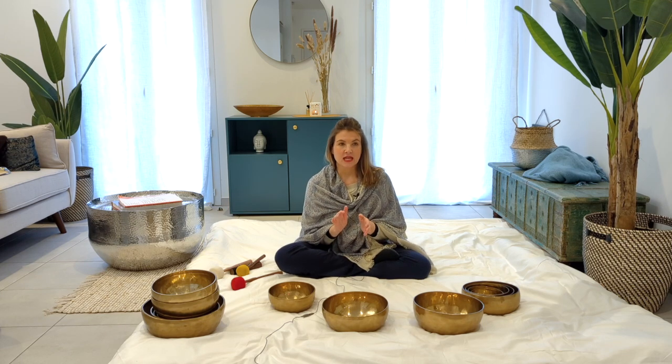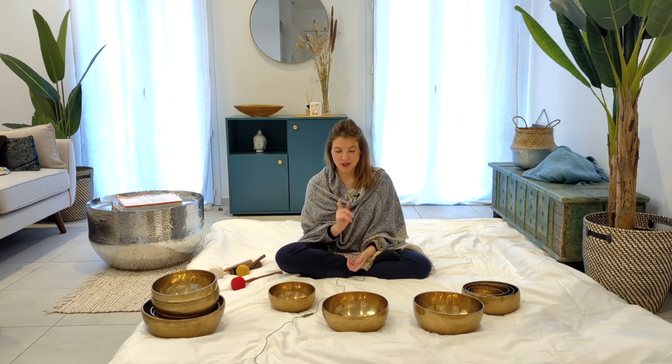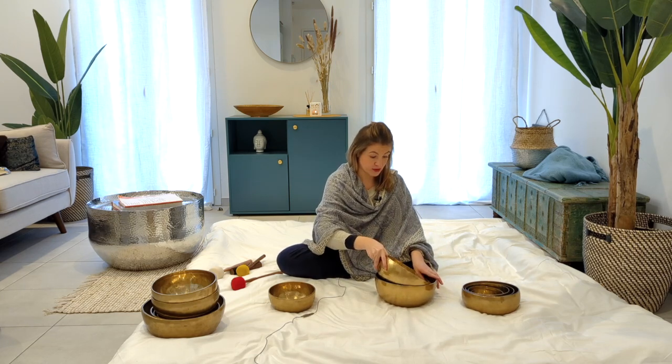The second step is to determine what use you're going to have with this set. I'm going to tell you right away — there are different types of sets. Here I've brought you two, and I'm just going to stack them for you to see.